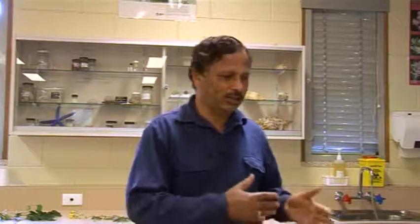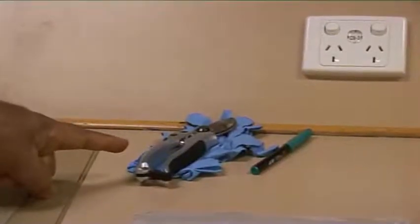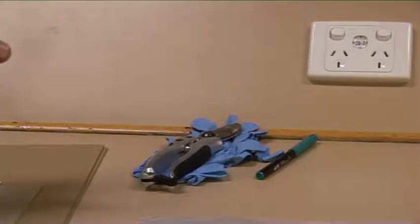Before you go into the bush, you should prepare yourself by taking certain materials so that you can quickly collect the sample and press them while you are in the field. First and foremost, you need a pair of secateurs and then a pair of gloves, preferably the cotton ones.